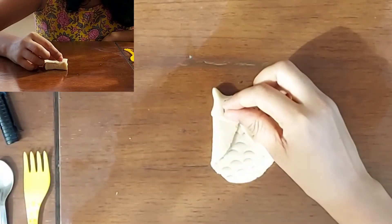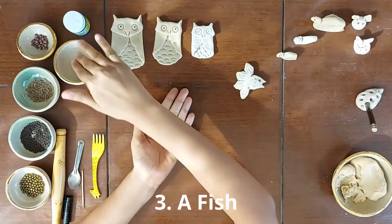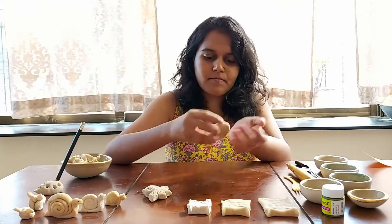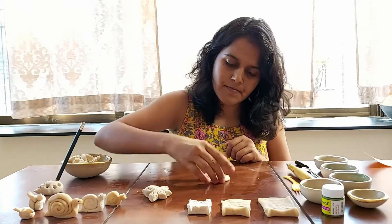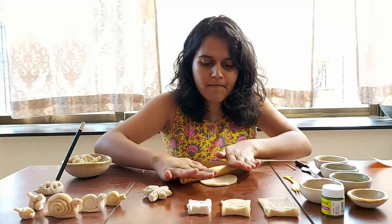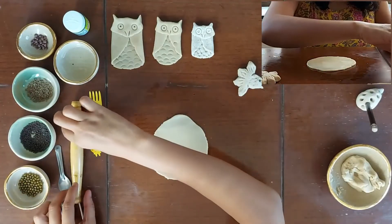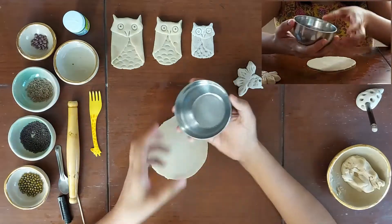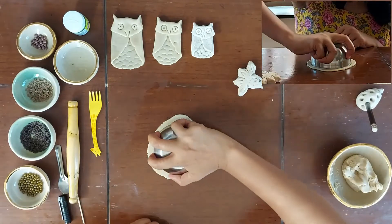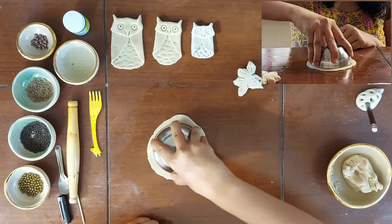Very carefully, I am keeping the owl aside so we can work on the next piece which is a beautiful fish. We will repeat the process by greasing our hands, applying some oil, taking some clay and rolling it into a slab. But this time we need a circular thin slab. So with the help of the roller, I am rolling it very thin. Now I am taking a circular metal bowl to cut it into a circular slab. I will start by placing the bowl upside down on the slab, making sure there is enough slab on all the sides.